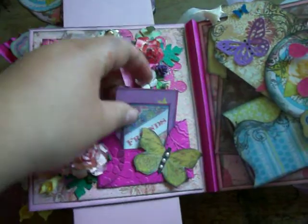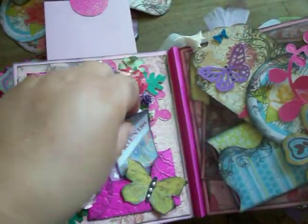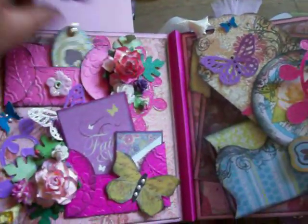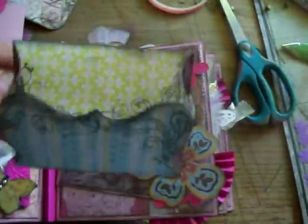Back to that page — let me go ahead and turn this. Here's some more little pockets I made with my Sizzix dies, and I just put little tags in there for pictures or journaling. And then there's a pocket here too. I put little charms on there with a brad. And here's another side pocket, and I put a picture frame on the back of it.